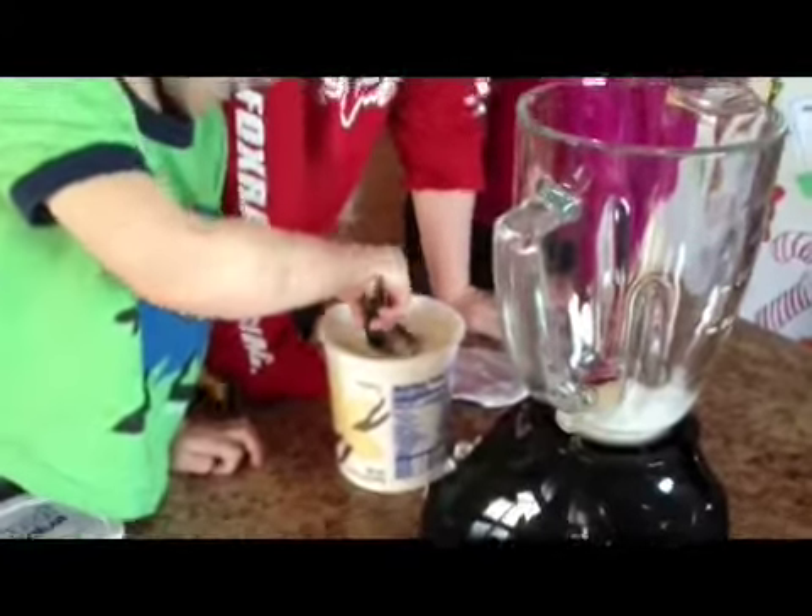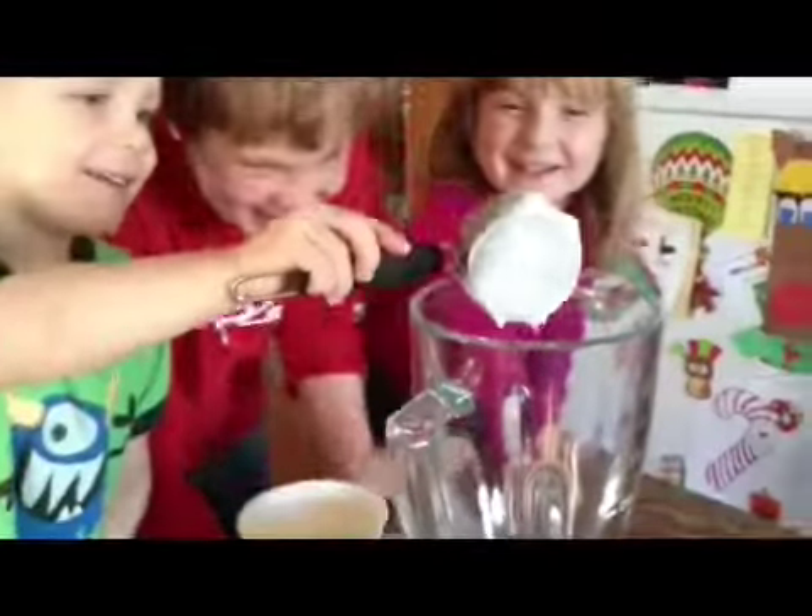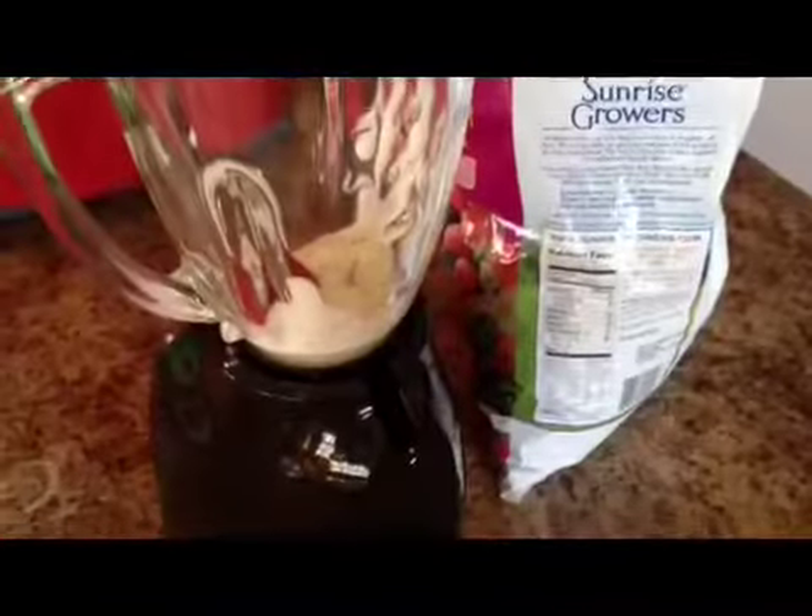Two hours later. I did it! Okay, put it in the blender, not your mouth. Four hours later. Okay, you need more than one.